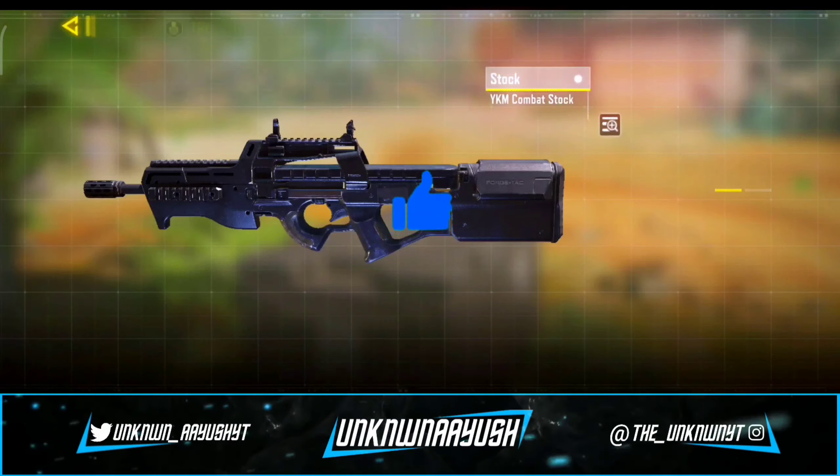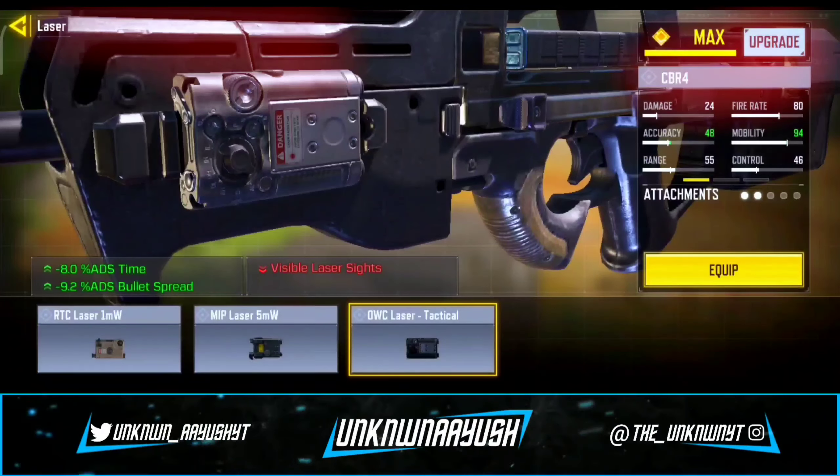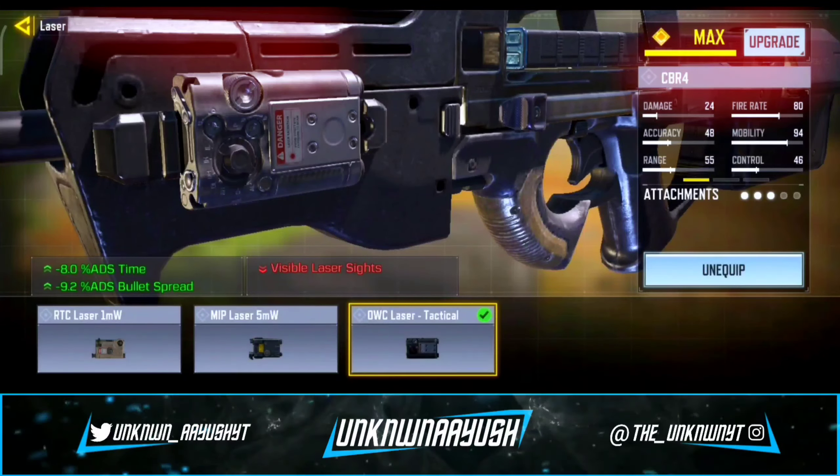For the third attachment, we use the OWC Laser Tactical — it increases accuracy and movement speed when ADS-ing.